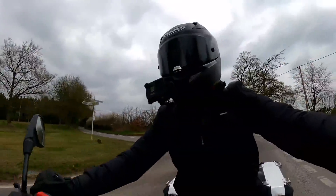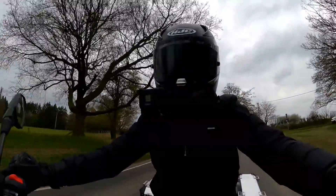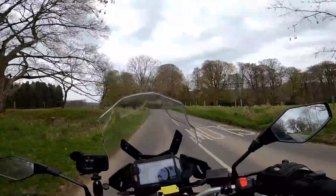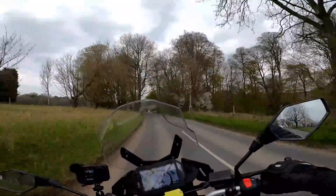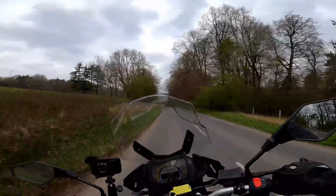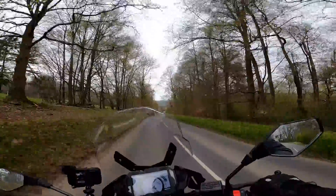Clutch is nice and light. Gearbox — beautiful. Rides really nicely actually. Down this little stretch of road it's one of my favourite little stretches for handling, and it does actually feel quite light and flickable when you're on the move.